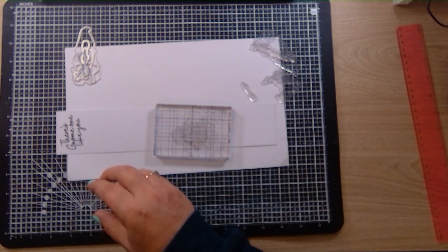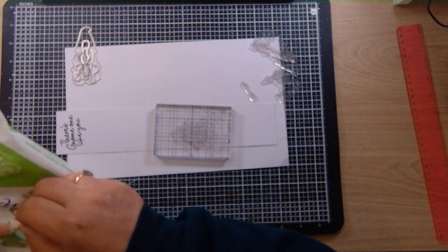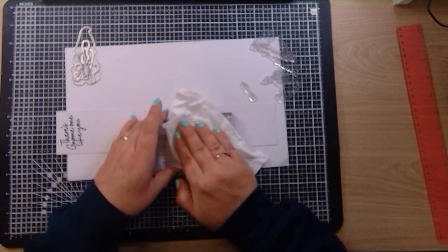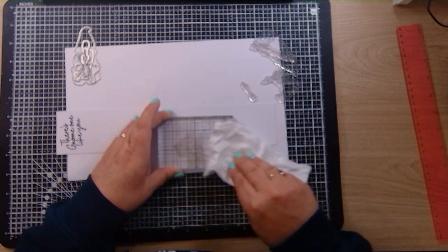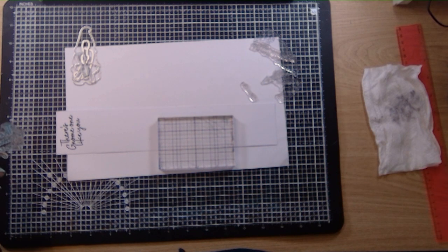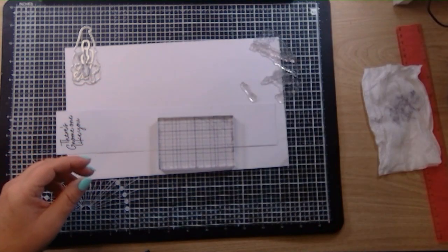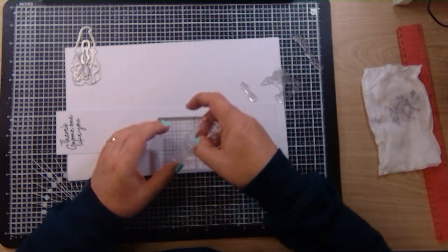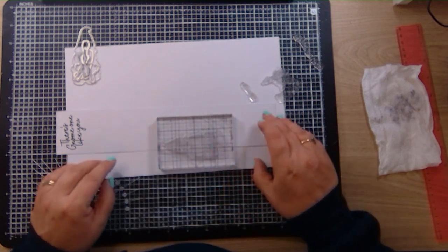There we go, that's stamped. Let's get a baby wipe, give that a clean, and then we can put that one away — it goes back in the basket. This next one is a guy gnome.